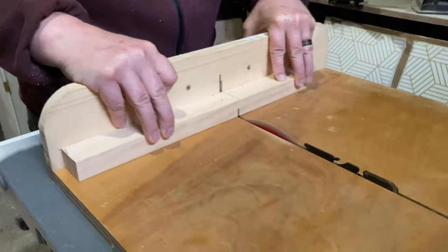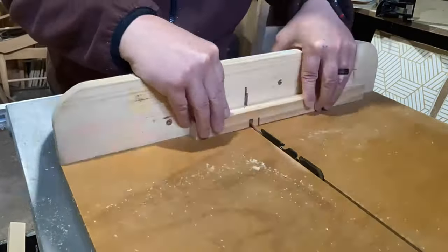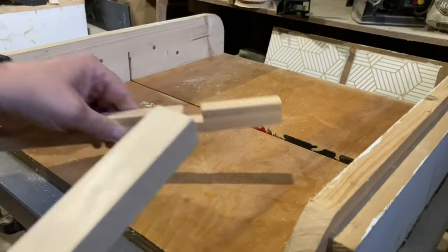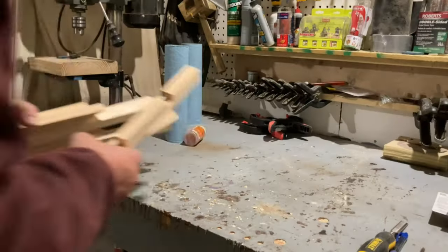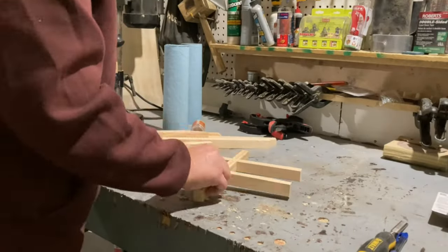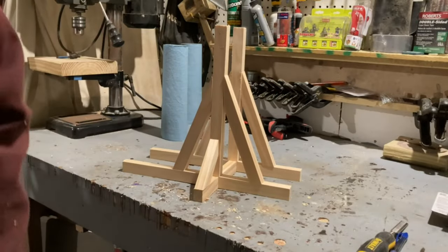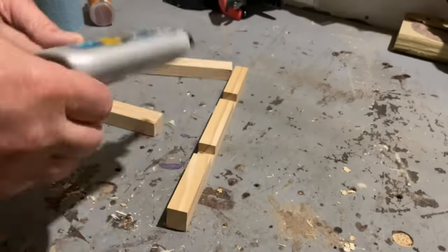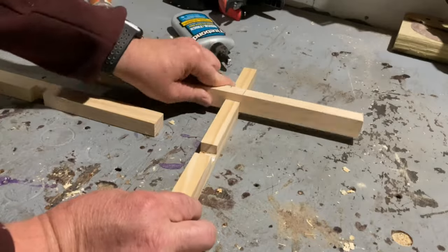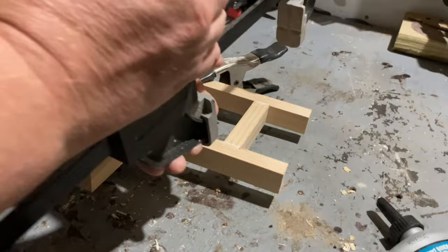I want to assemble the base using half lap joints, so I'm using my table saw to cut the rabbets in the base pieces.